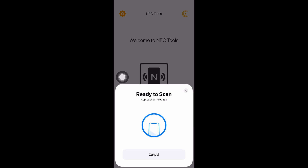All you have to do is approach your NFC tag, and right after it will automatically be added to your Apple Wallet.